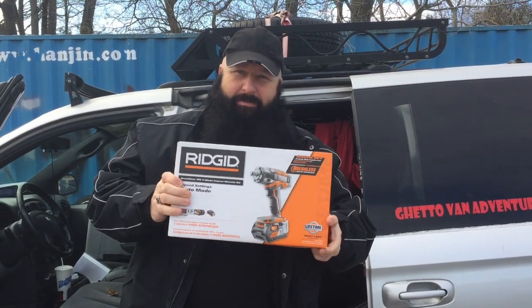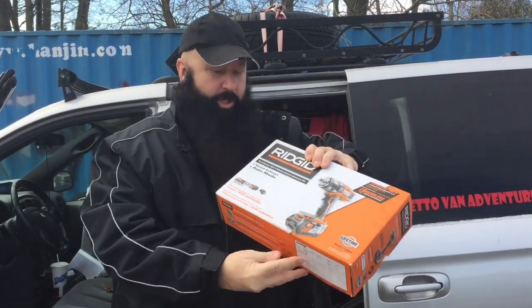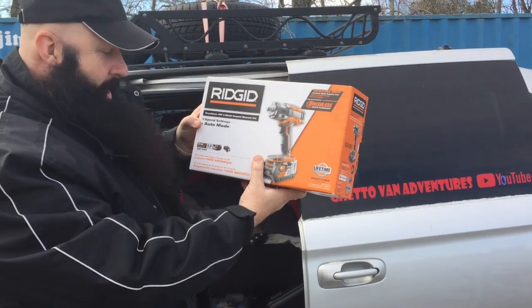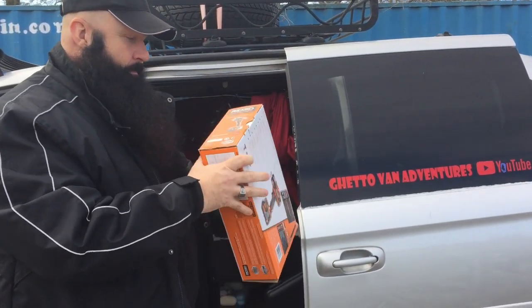Hey guys, Dave from Ghetto Van Adventures. Mike's hitting the camera. We have a brushless Rigid 18 volt four-mode impact wrench kit — three speed settings and an auto mode. And picked it up at...